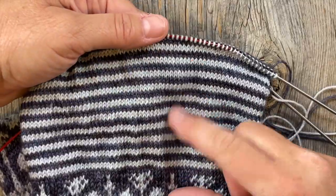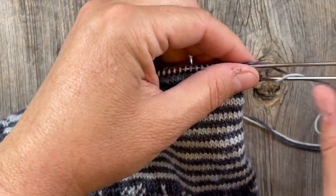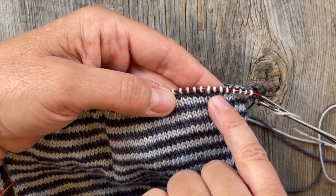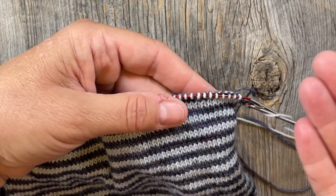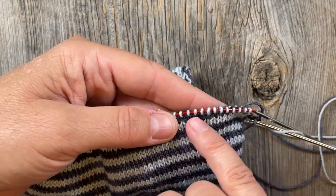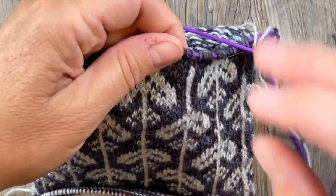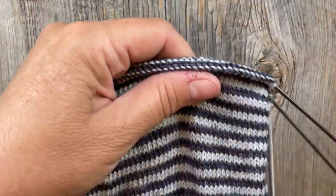Let's get started with grafting our tube of our cowl together. I've knitted a few more stripes in the pattern called for just because I wanted a little bit longer, but you'll want to end your regular knitting with just one row of the contrasting color. When we do the kitchener in this light color - or if you're doing the contrasting in the dark, that's fine too - we're going to end the kitchener in this contrasting color because when we join up, we already have two rows of the dark here.